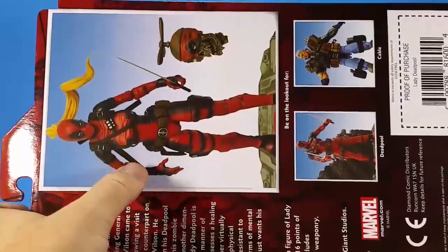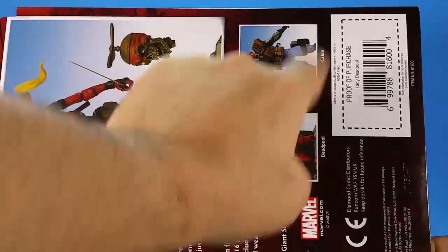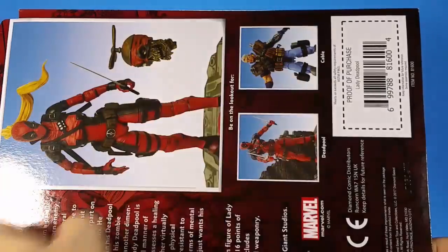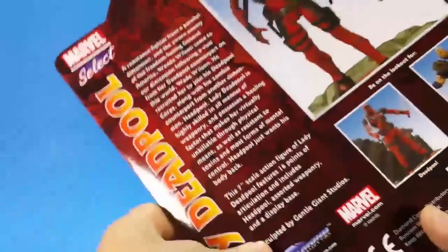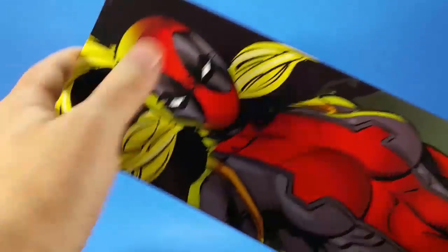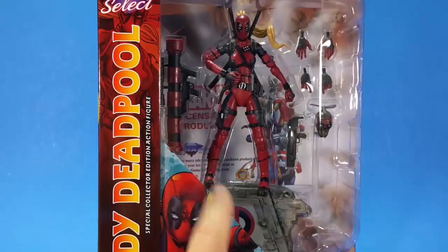On the back, you have a pretty promotional picture of Lady Deadpool and Headpool. You have the older Deadpool, which I never got — I didn't like the proportions there. And then the X-Force Cable, which you can go back and see the review of that. I'm not a huge fan of that figure. You get a bio for Lady Deadpool and kind of Headpool. Big proof of purchase. On the other side, a big, nice picture of Lady Deadpool. Enough yammering about the package — I'm going to get this open and see what's going on here.